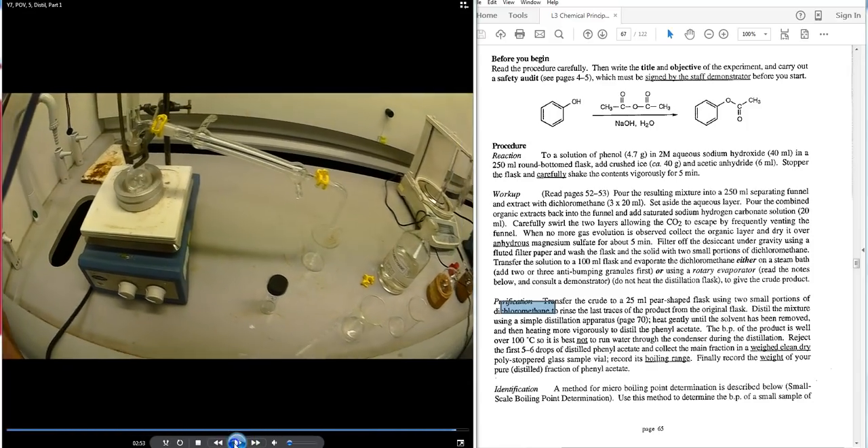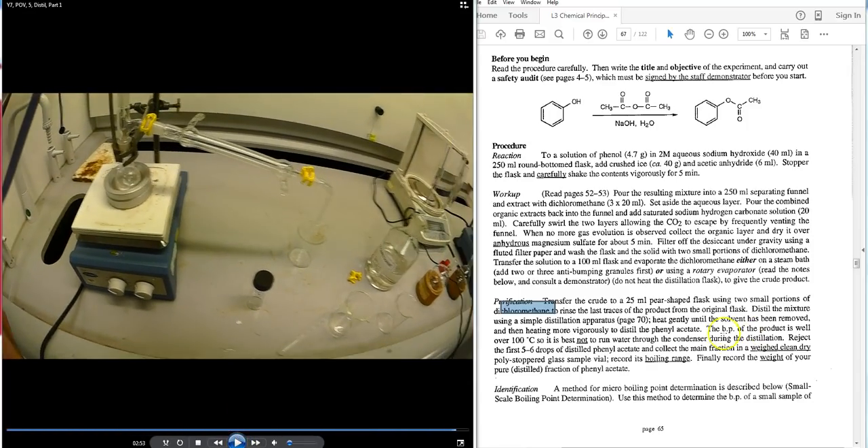The student is heating and collecting the first drops of DCM into a beaker, which is then discarded. Place a pre-weighed non-waste receptacle — vials or beakers of known weight — under the receiver to collect the phenyl acetate fraction. The thermometer bulb at the still head joint records the observed boiling point, and this is how the product is purified.